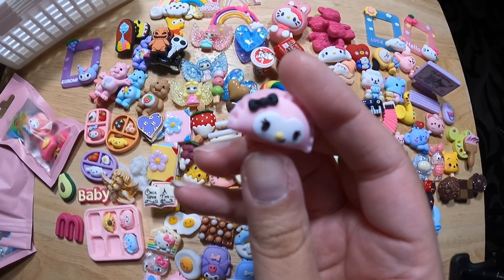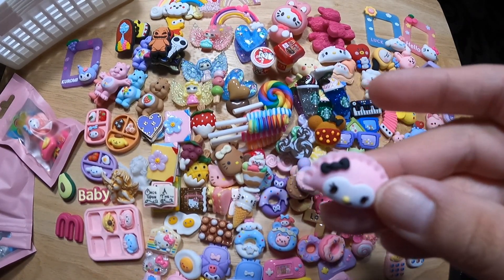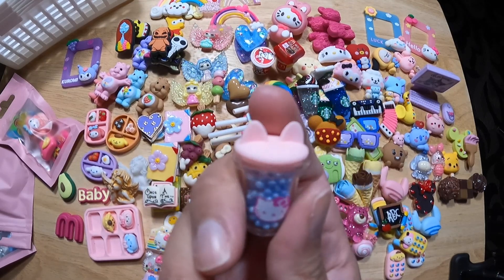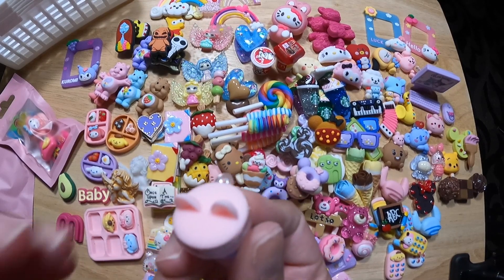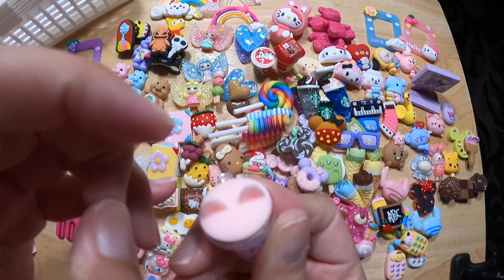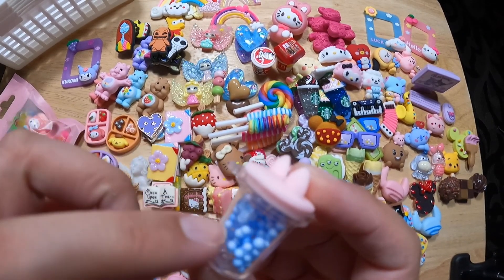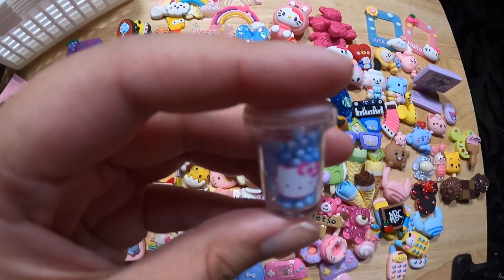Another little pocket — empanada pocket. What is that, Kuromi? Or My Melody? I don't know who these characters are. HK tumbler with little bobas in it — can I take the ears off? I bet I could if I forced it. I don't want to force it though, because then I'll have these blue things all over my carpet. HK tumbler it is.